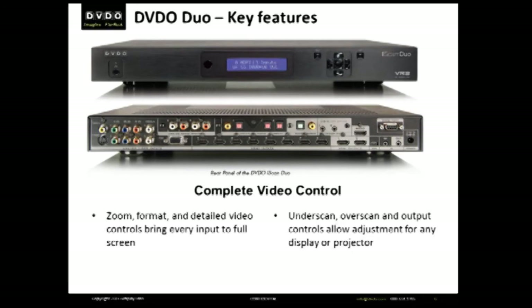It has video controls: zoom, format control, input adjustment, so whatever you connect all looks as good as possible, is centered on screen, and is that way every time you turn it on. The goal is to get everything to look like the format of Blu-ray material.